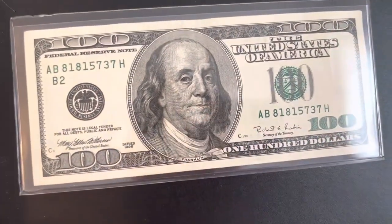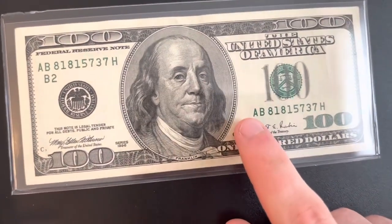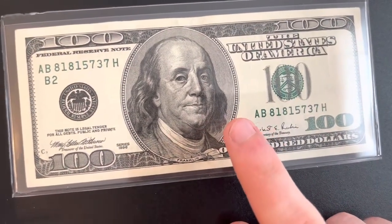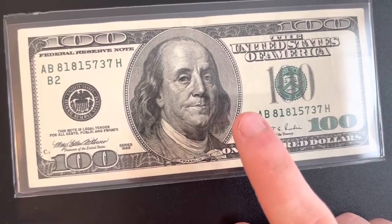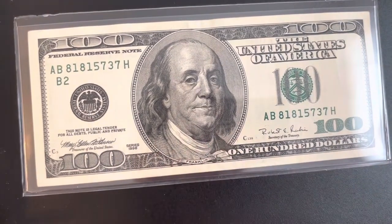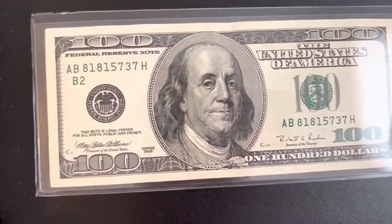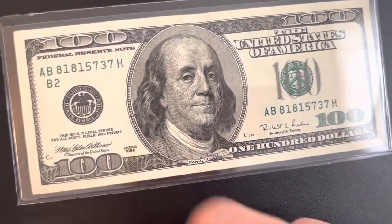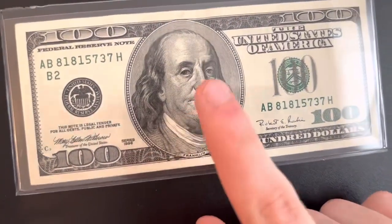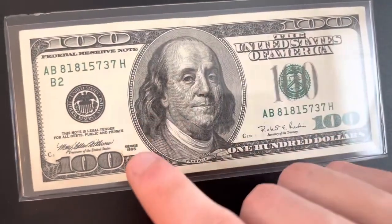I think I might have made a video on this before — I found this one in circulation sometime last month around April. As of filming this video it's May 2nd. I had a 1990 series hundred dollar bill but I found a better one in better condition, so I swapped it out with my other one and put that one back in circulation.